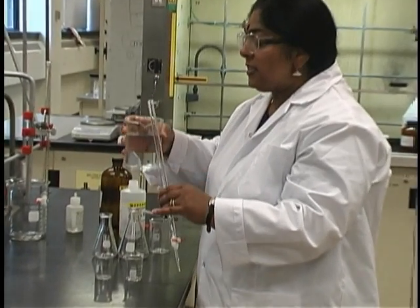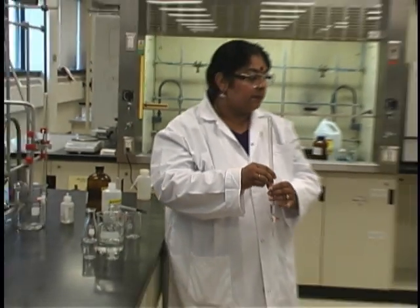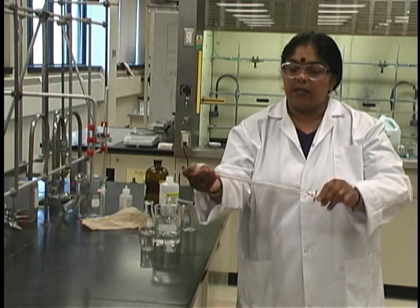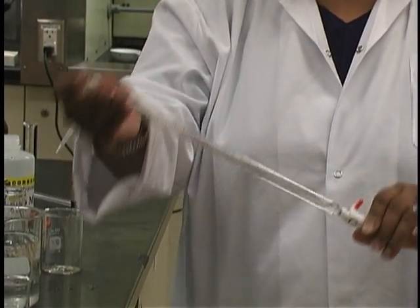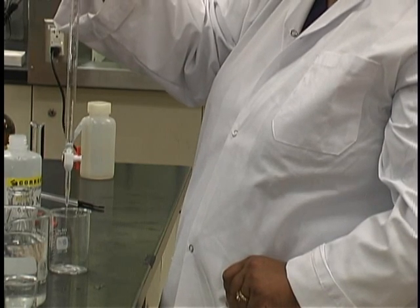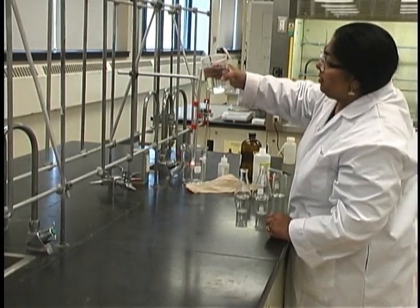This will ensure that your burette will contain nothing but what you want it to have. For example, if you are going to place the base solution in your burette, add a small amount of the base, then obtain a piece of brown paper to use as a small plug and gently rotate the burette to allow the solution to pick up anything that may be in the burette. Make sure to drain this through the bottom by opening the tap, then replace the burette, close the tap, and now you may fill the burette.